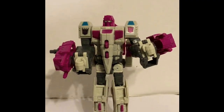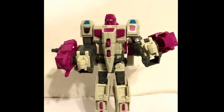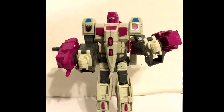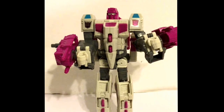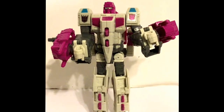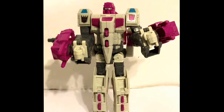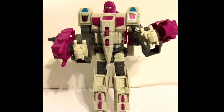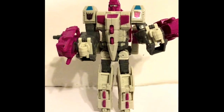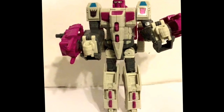Hey boys and girls, this is Wild Man Wolves here. I'm doing a review of one of the new Powers of the Prime action figures. This is a classic from old school Gen 1 — this is the leader of the Terracons, Hungar. And he is basically made like the old school Transformer.